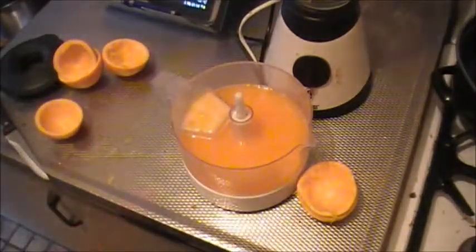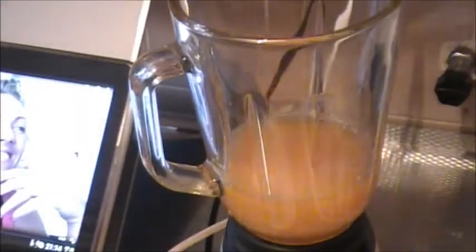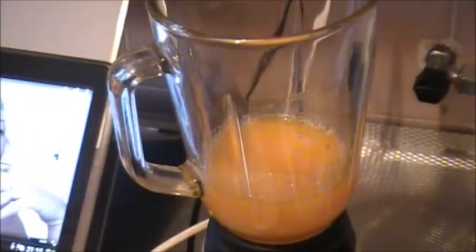First thing first, this is done. So let's throw in the orange juice of three oranges, and then we're going to throw in some frozen raspberries.